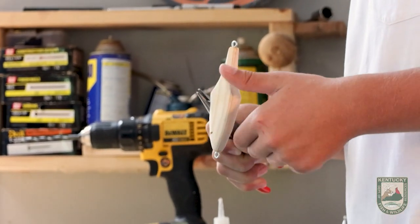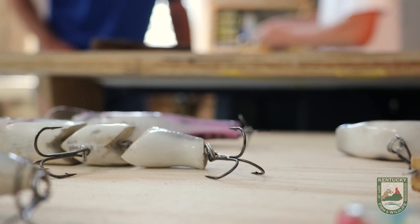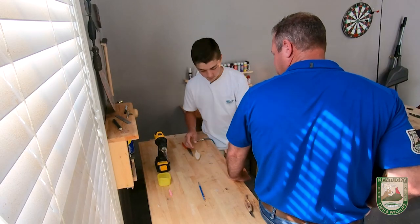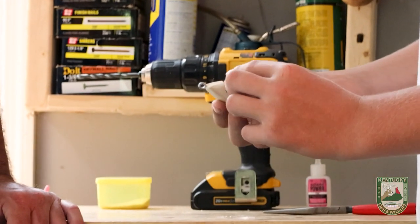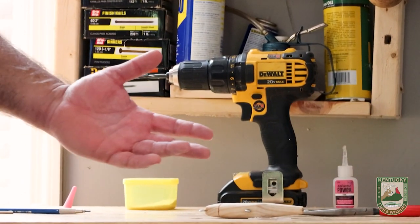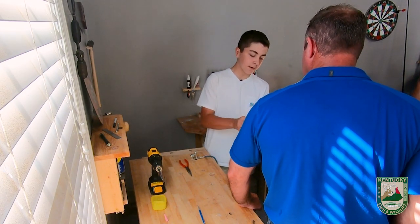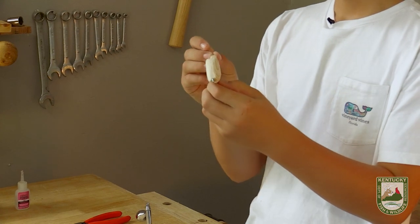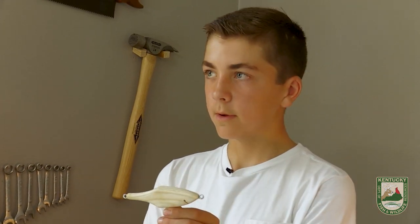When you get started on one of these lures, you really want to get it finished. You ever have your parents call and say it's time to come in, enough's enough? Yep. Next, we're going to put in the weight — this bullet weight. We'll drill a hole in the belly of the lure and put the bullet weight inside. Tell me a little bit about this bullet weight and why you're adding it. It'll be a little bit easier to cast, and whenever you cast it out, it'll land upright. So whenever it starts going into the water and you start reeling in, it'll have a good action and be straightened up in the water.